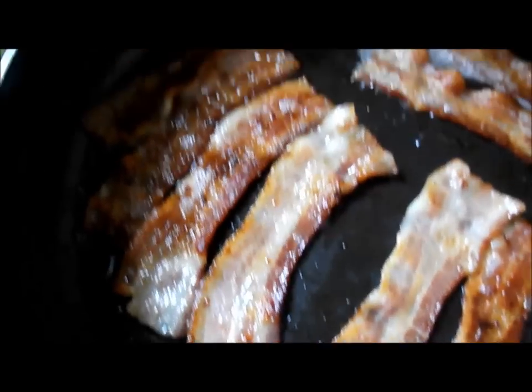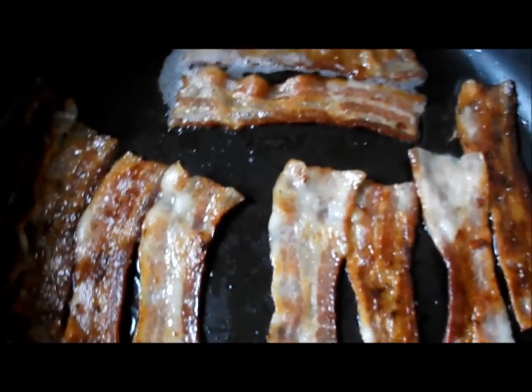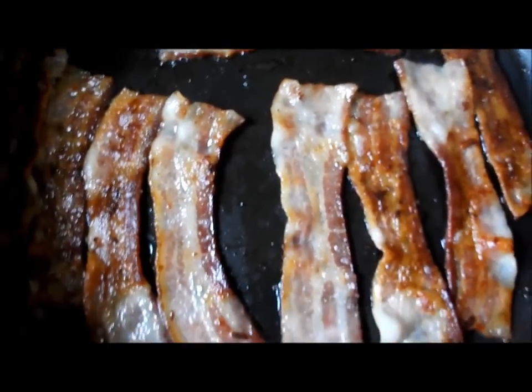Hi guys, here's some Bob Evans Hickory Smoked Bacon. This is a half a pack I had left over from making broccoli and bacon salad.